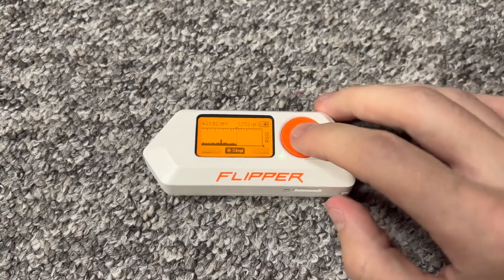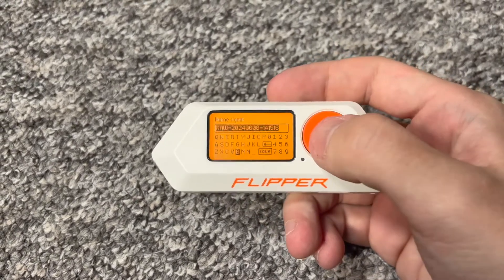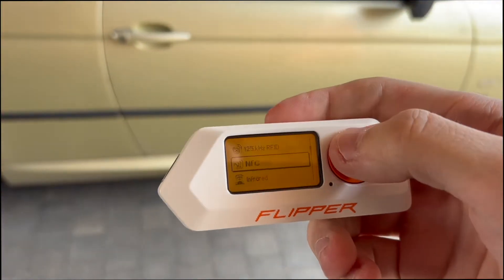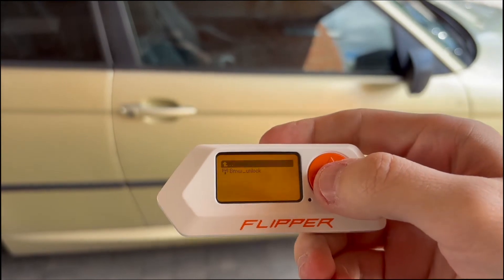Number one, you can capture car key fob signals. For example, you can capture a car's unlock signal and then replay it to unlock a car. The only problem is that because most cars have rolling signals — meaning that each time you unlock the car, the key fob sends a slightly different signal — the signal captured with the Flipper Zero only works once.